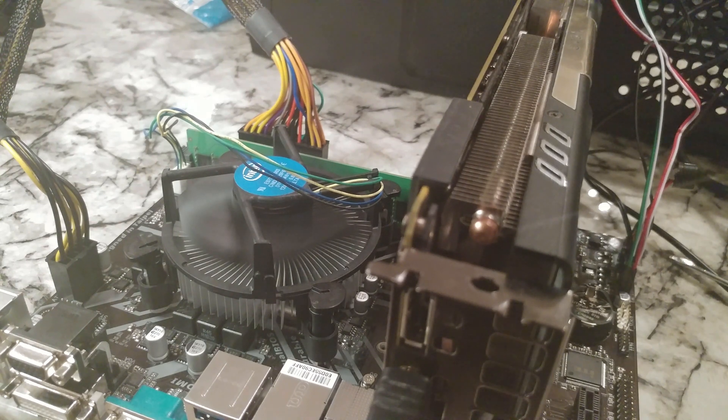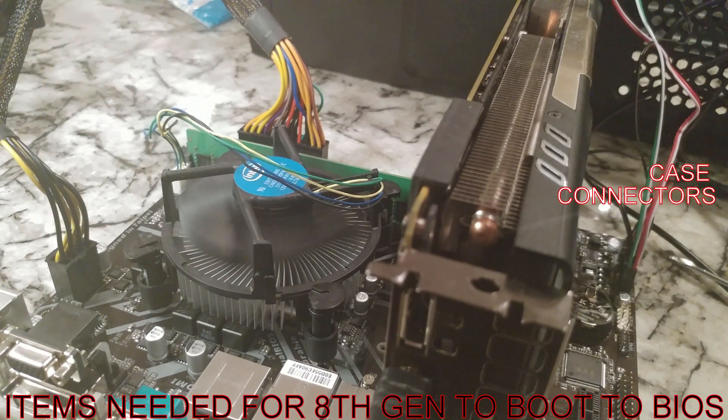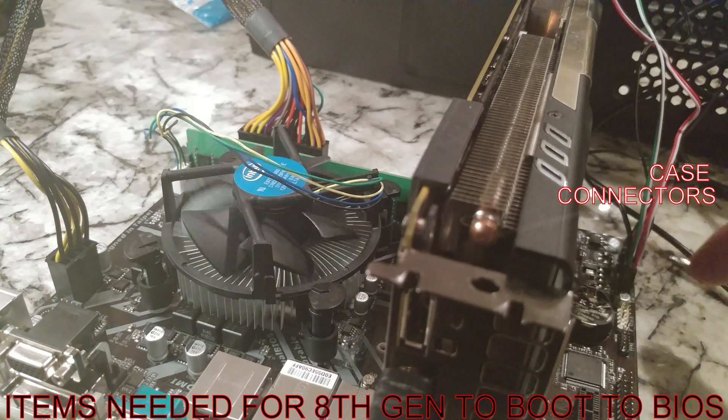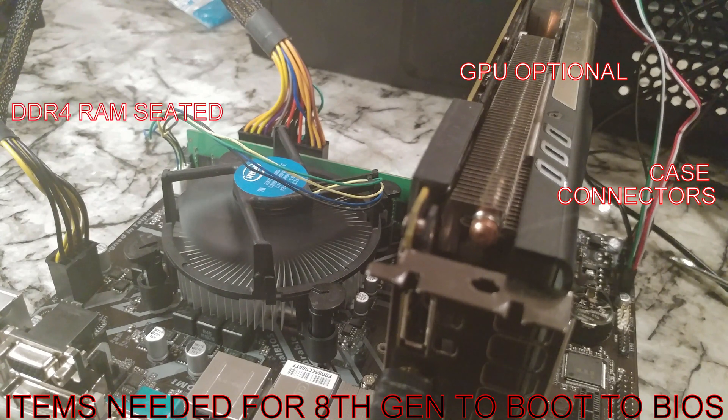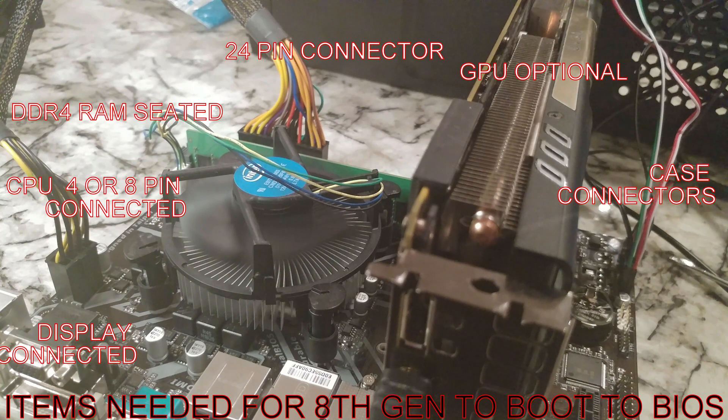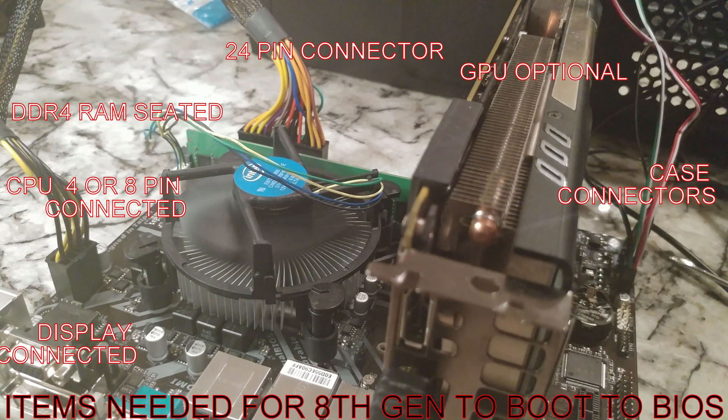If this is set up right we should see something on the other camera. The main things to remember when booting up: you've got to have the connectors connected correctly. You don't necessarily need the GPU connected for an H-series processor, but for the 9th gen F-type we will need it. Make sure the RAM is seated, and voila — it took a few reboots but the BIOS has come up. On the other camera we're going to look at what the actual BIOS version is.